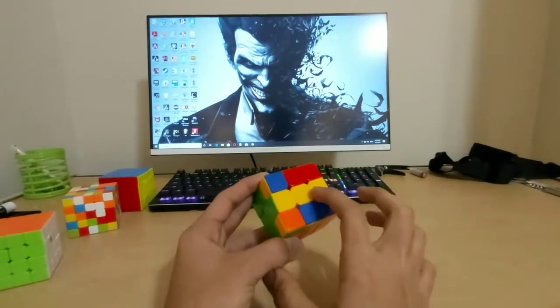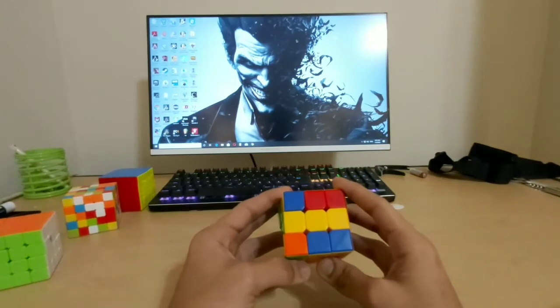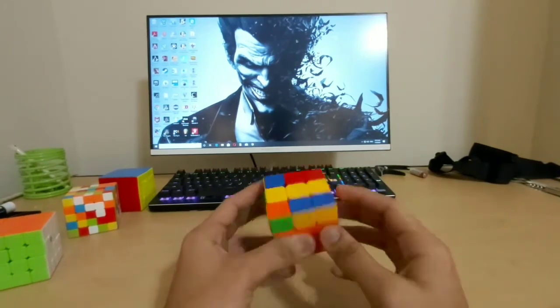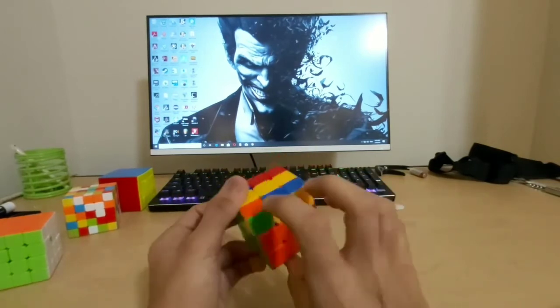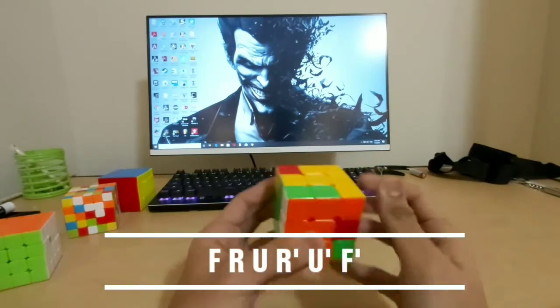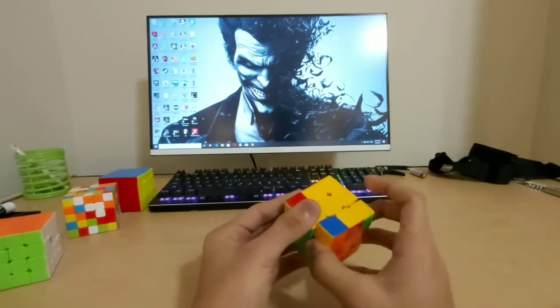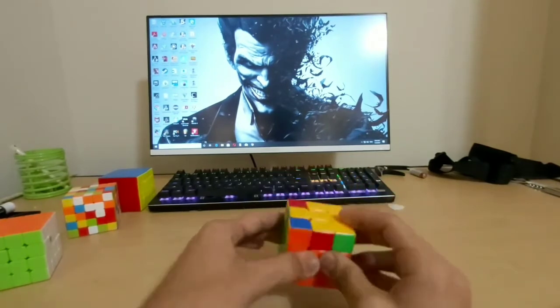Now what you end up with is a line. It's possible that when you solve the first two layers you already get a line — in that case do what I'm doing right now. When you get a line, do the same algorithm again: front clockwise, right algorithm, front counterclockwise. Now you have a yellow plus.